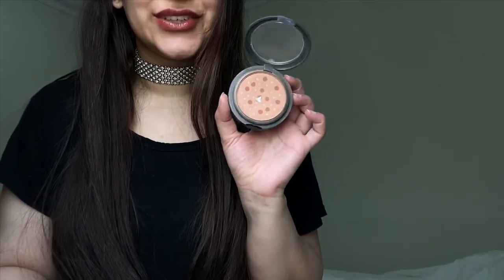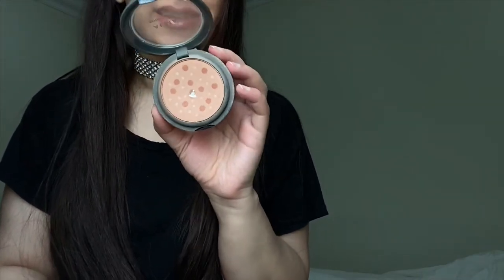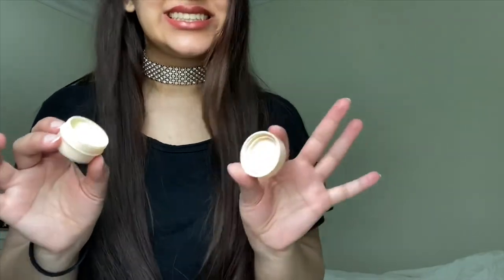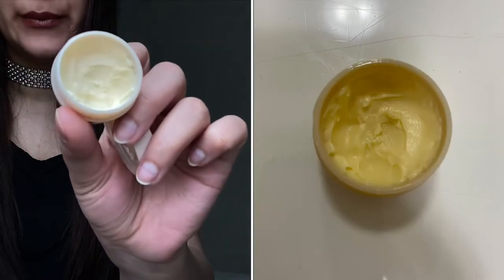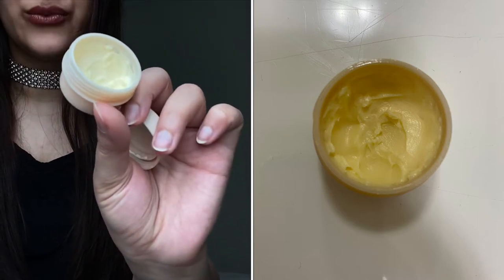My goal is to finish this off completely. I do really need to focus on it a lot to achieve that goal. The second product I wanted to work on is the Body Shop Shea Lip Butter, which has been in my collection for the longest time — probably three years old. I have used this quite a bit; there's 6.8 grams of product and I think I'm about halfway done.